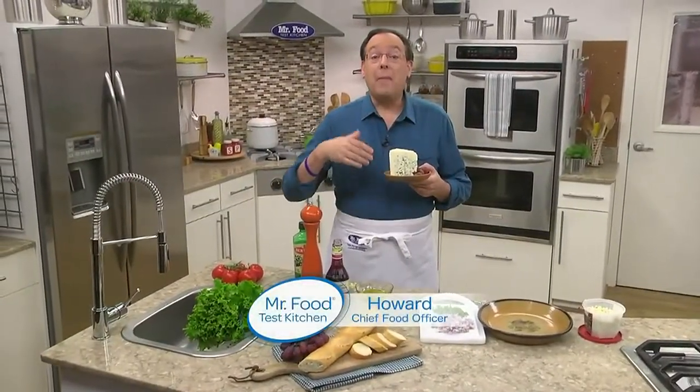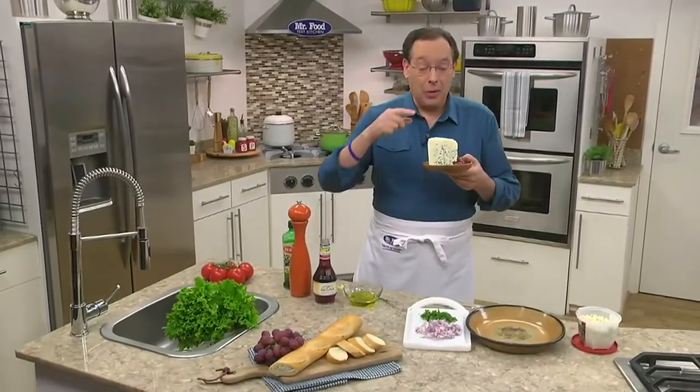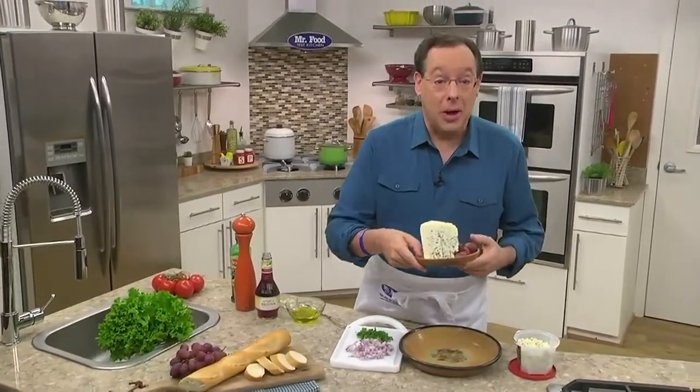Today I thought I'd spotlight one of my favorite cheeses. It's one that many love and some aren't that familiar with — I'm talking about blue cheese. So let me show you how you can dress it up, so to speak, so you can serve it with just about anything.